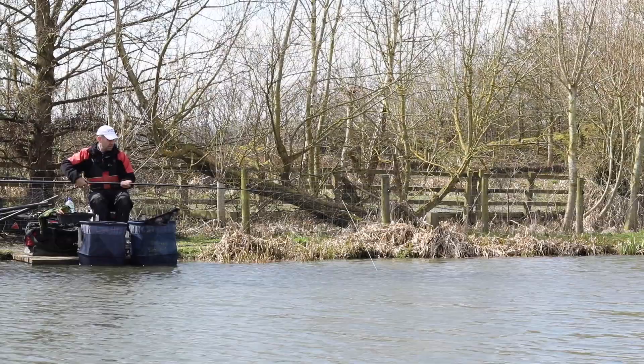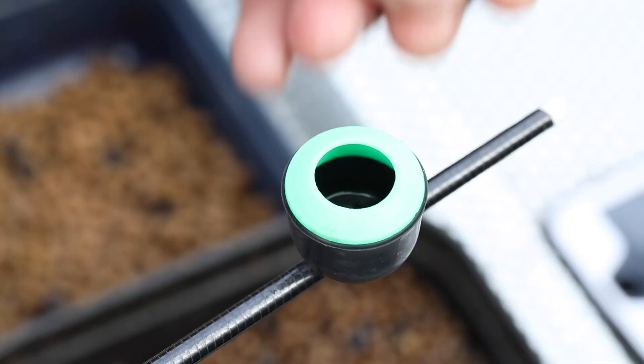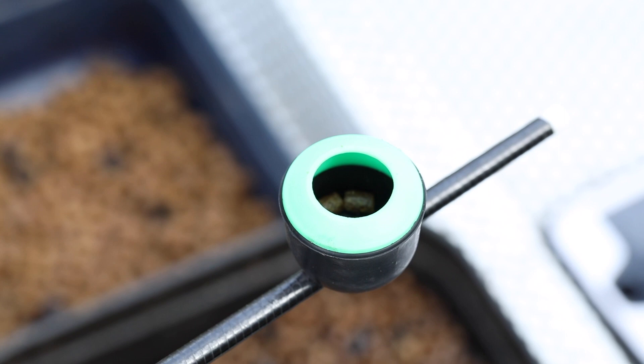We start on the top kit setup — very simple. 10-12mm elastic through the top two sections, set reasonably loose. Then a kinder pot, but the kinder pot has got to be right on the end of the pole.